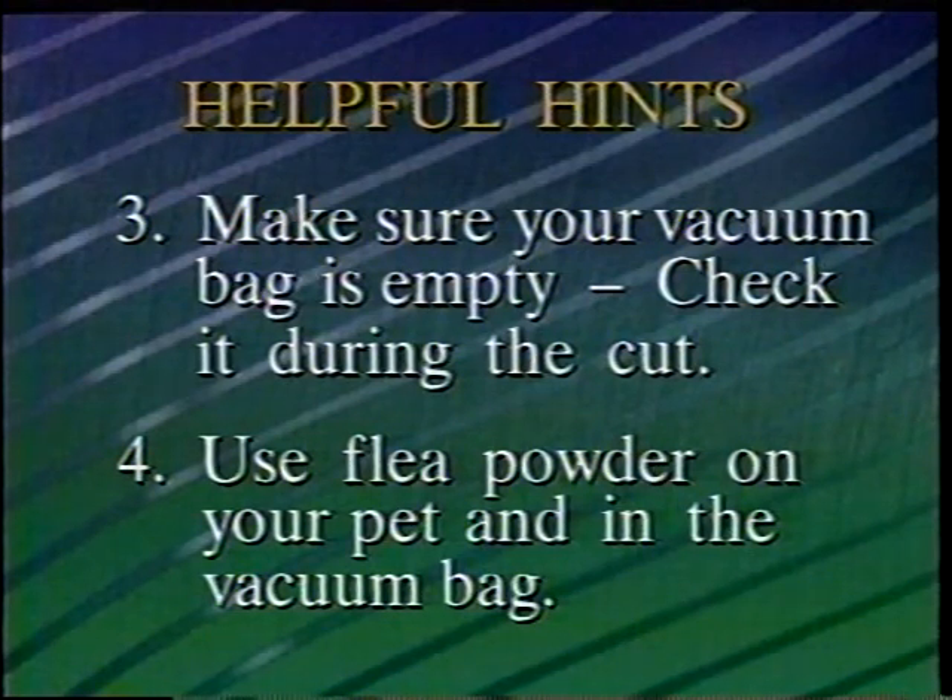The Flowbee Pet Groomer will suck up the fleas and kill them if they're not already dead. The Flowbee Pet Groomer will give you years of service and allow you to spend quality time with your pet. If you're unsure of any area of operation, review this tape or the Pet Groomer's User's Guide. Thanks again for buying the Flowbee Pet Groomer, the home haircutting system for pets. Enjoy.